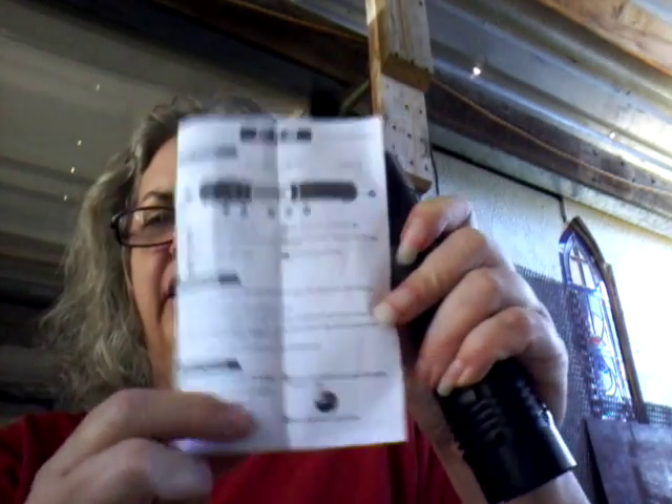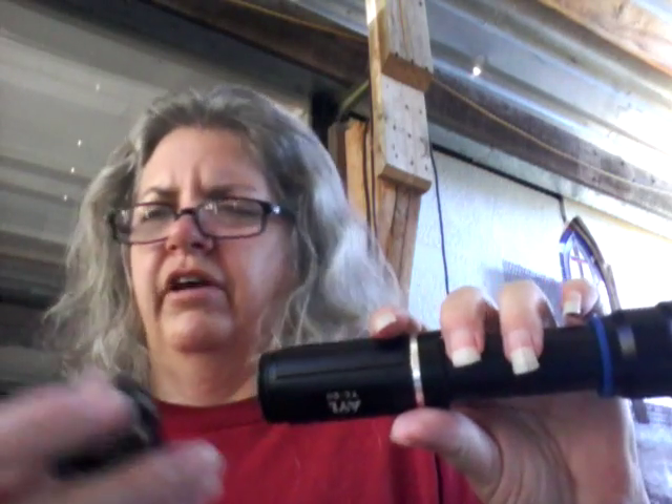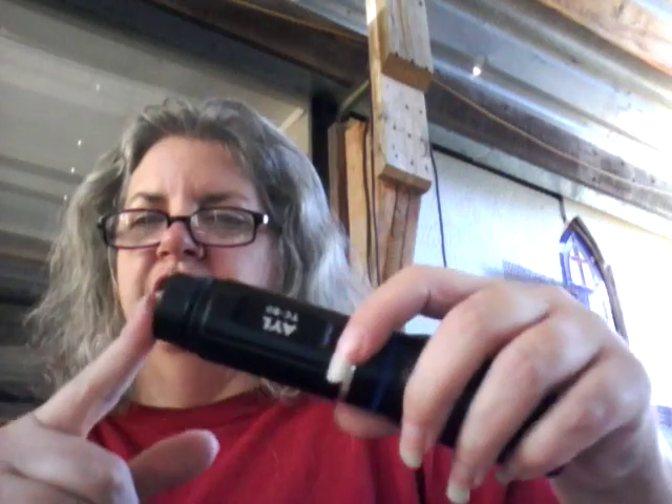When I first got this, it comes with instructions, and right down here it shows you how to insert the batteries — it uses four triple-A batteries. When I first took this off, this unscrews back here — it's nice aluminum, aircraft-grade aluminum is what they say. I thought it was empty and they hadn't sent the batteries, but this actually needs to be pushed in and there's another section to unscrew. Don't make the mistake I did. It does not come with batteries or rechargeables, though you can use rechargeables if you charge them yourself.